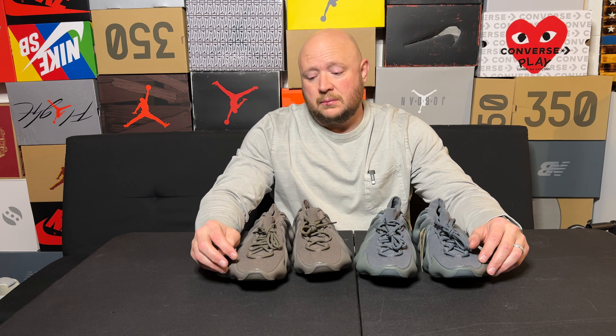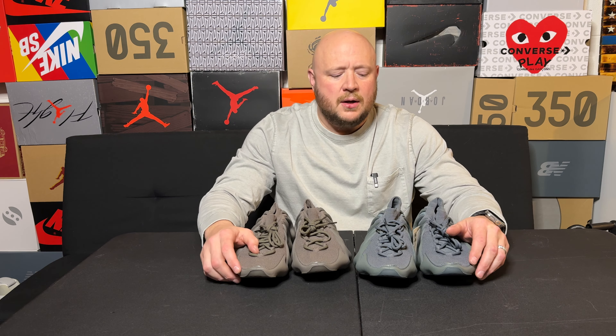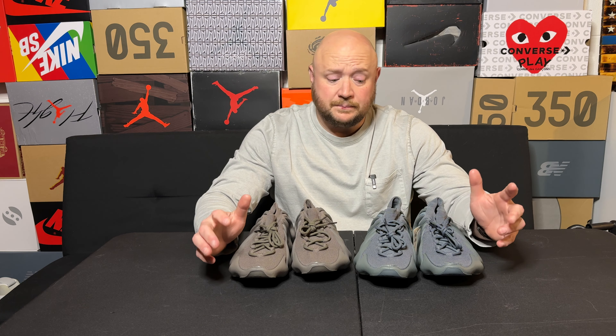Alright sneaker fam, welcome back to day number 20. Wow, time has been flying by. This is kind of a crazy time of year to be doing this series, but to close out the year strong — this has been a great year for the channel, started out real hot. Crazy time of year like I said to do this video, with everything that goes on.